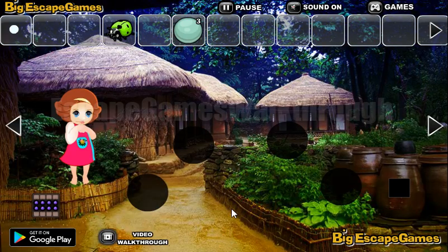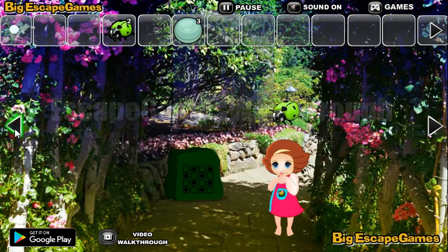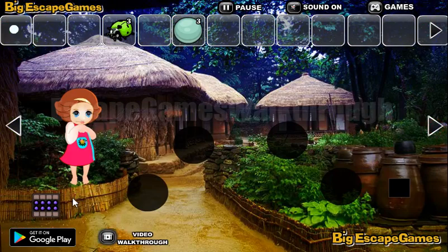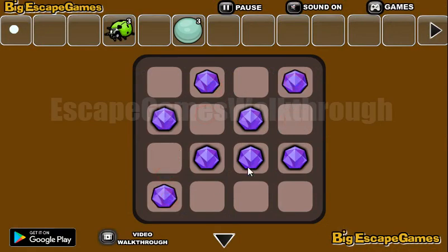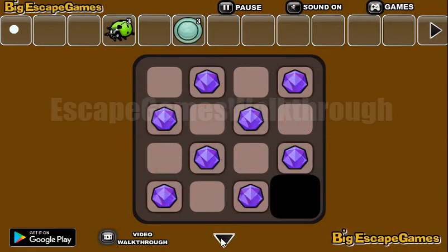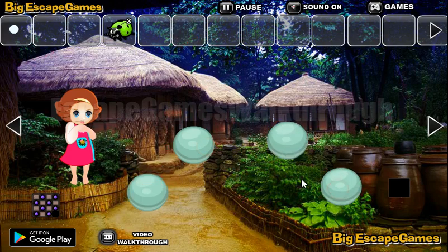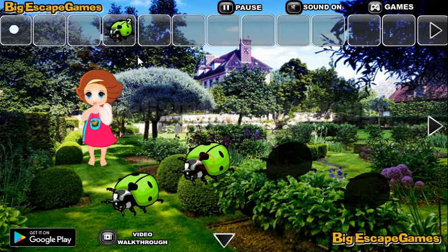We've got the ball. Let's go there and take this bug — going back again, let's take this bug here. Here's a pattern in chess order with gems, and we need to arrange these gems the same way here. We've got the fourth ball, so four balls we can exchange for the last ladybug — the green ladybug.